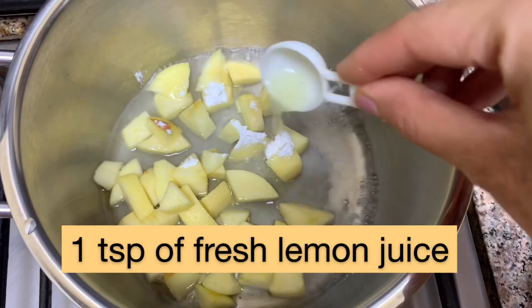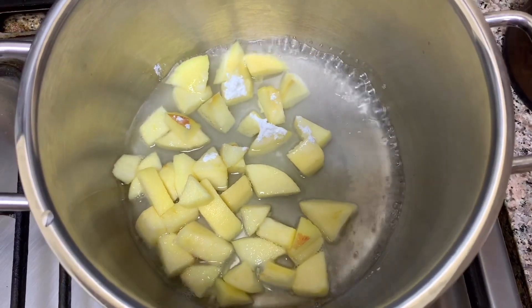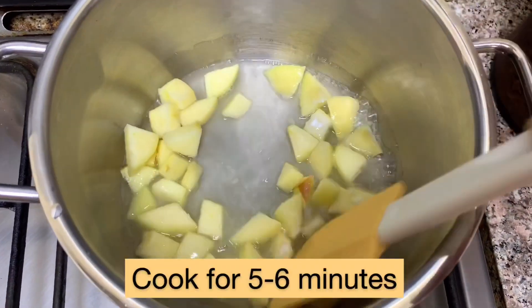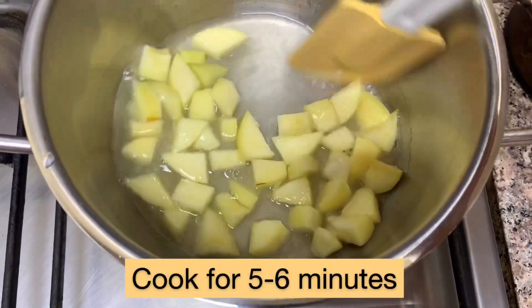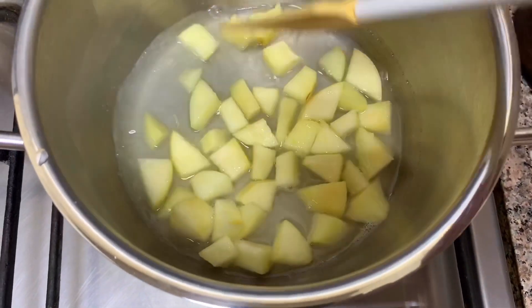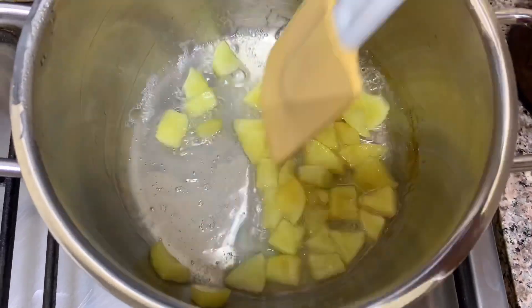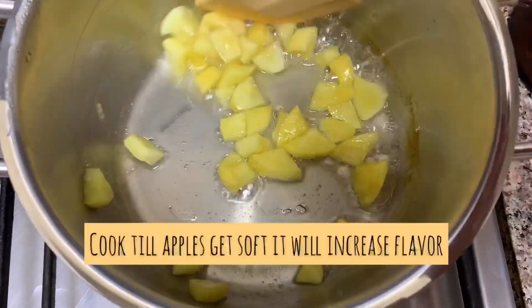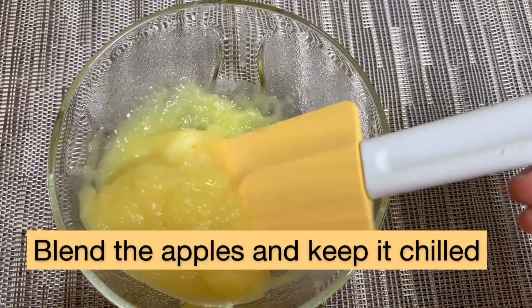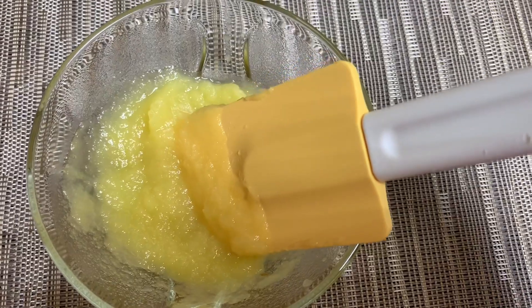Now I'm adding one teaspoon of fresh lemon juice. We need to cook this for about five to six minutes. Once you see it boiling, you can cover it or leave it open. After five to six minutes it's done, and we need to make a puree out of the apples and keep it aside in the fridge.